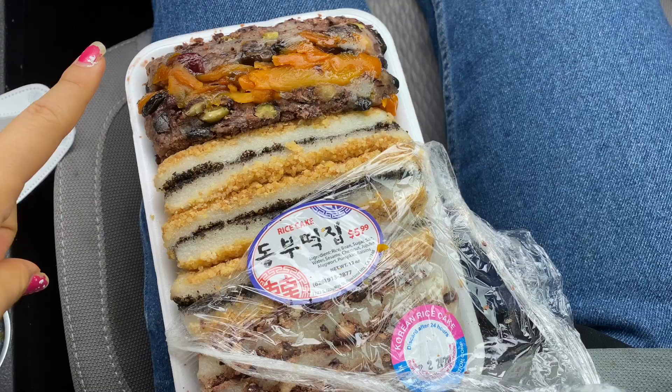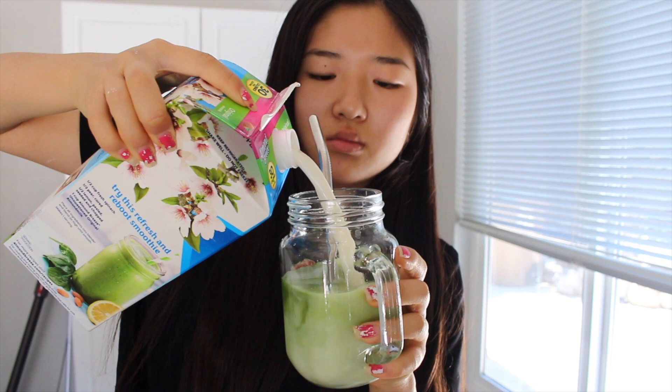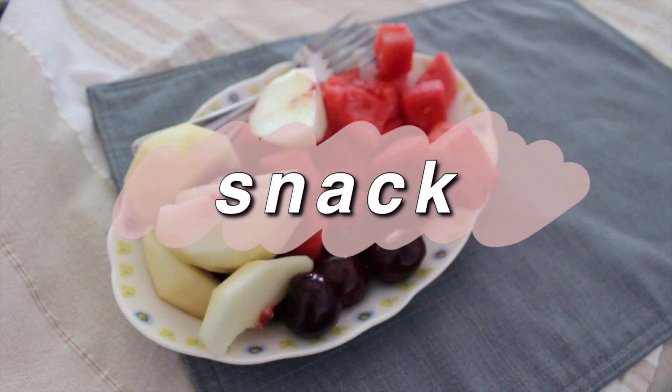I went to this Korean market and got some tteok, which is like Korean rice cake, and I'm obsessed with these. I'm having an iced matcha latte once again — probably not surprising — but I'm literally obsessed with it. I pretty much finished this whole thing, which is bad.